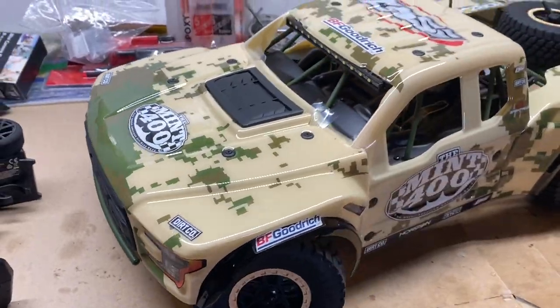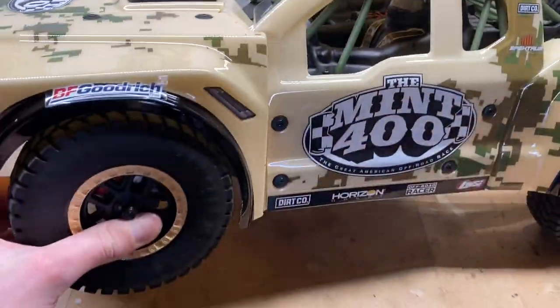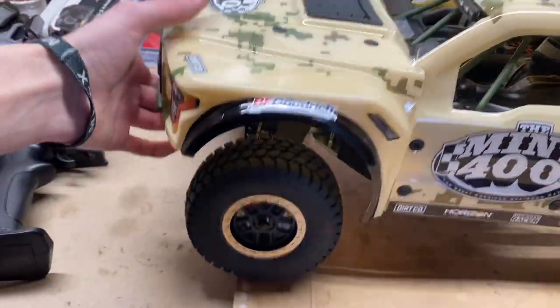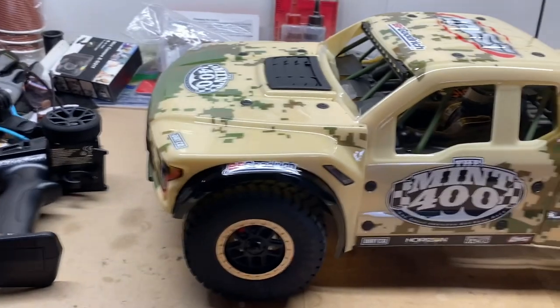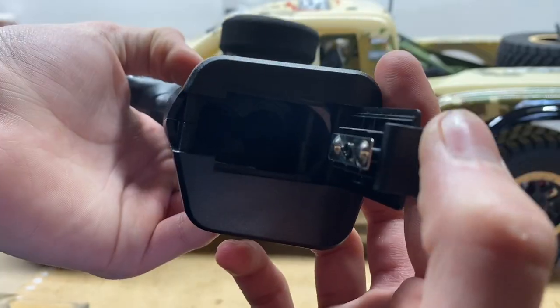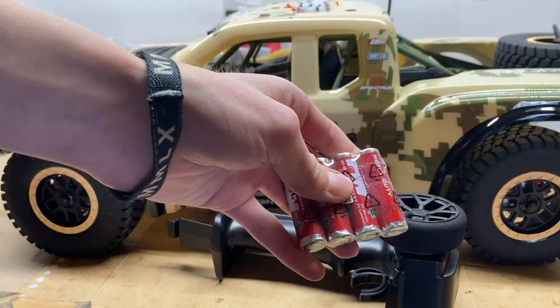Let's get this thing outside and see how well it performs. Holy smokes — suspension feels amazing, tires are super plush, it's a good size, it's got sway bars, it's brushless. I think this thing is going to be awesome. Looks like the remote wants four double A's, which are included with the car.